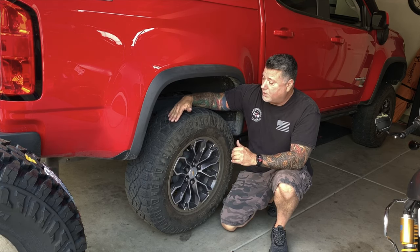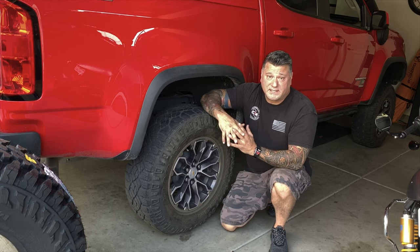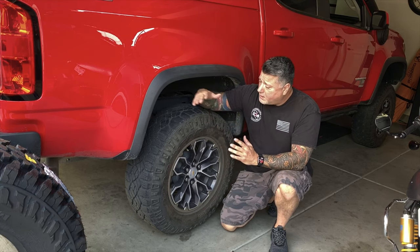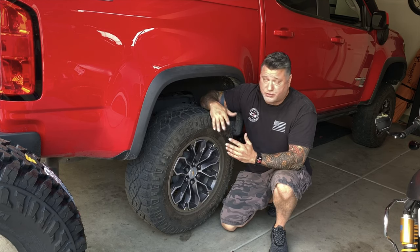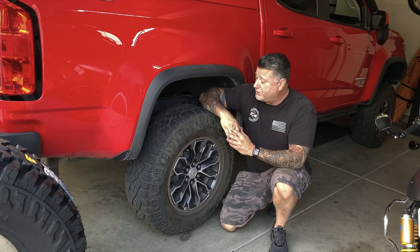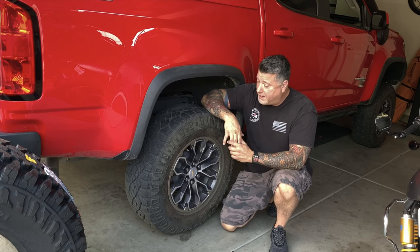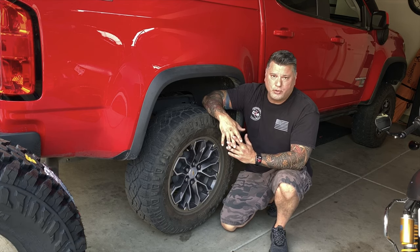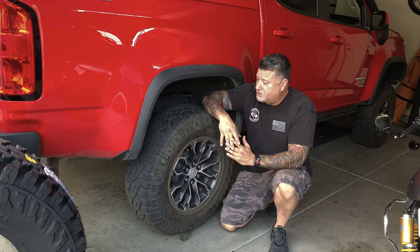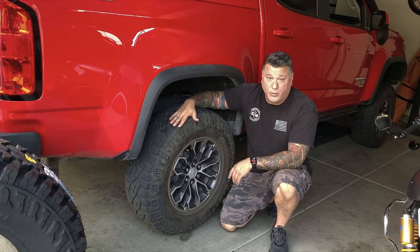We got about 21,000 miles out of the Goodyear Wrangler Duratrac and I have to be honest, I'm not 100% satisfied with the tire. The amount of wear and tear on some average trails was tremendous, and we'll do a close-up to show you. The tread is just chunked out from small rocks — not even large rocks. We didn't do any huge rock crawling, but I definitely cannot recommend this tire, and I'll show you why.